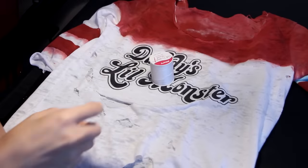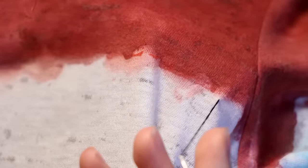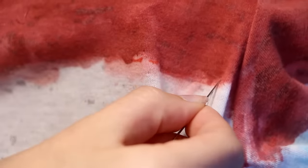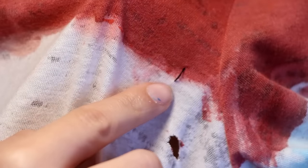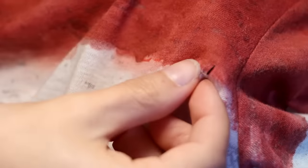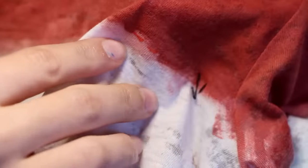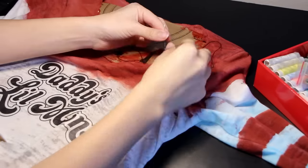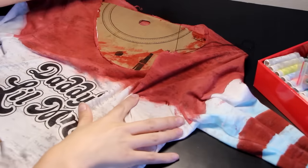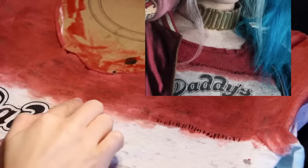Now that you're done with the holes, you're going to need white thread and black thread because we will be sewing. Harley's top has these black lines sewed on across the red edge — I tried my best to show you guys visually how I did this, but if you're still confused, I'll link some basic sewing tutorials down below. You're just going to repeat this exact step over and over all the way to the end, and when you're finished, tie it off.